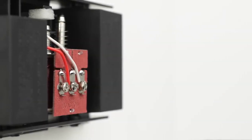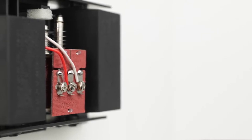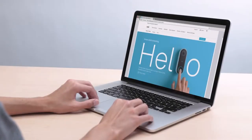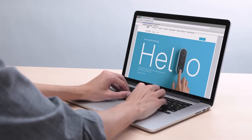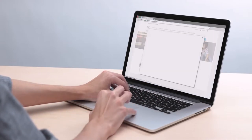Nest Hello is designed to work with low voltage doorbell wires. Before you try installing Nest Hello, use our compatibility checker at nest.com/works to check that your current doorbell wiring is compatible. We recommend that you get a professional to install Nest Hello. You can contact a Nest Pro installer in your area with our online Pro Finder.